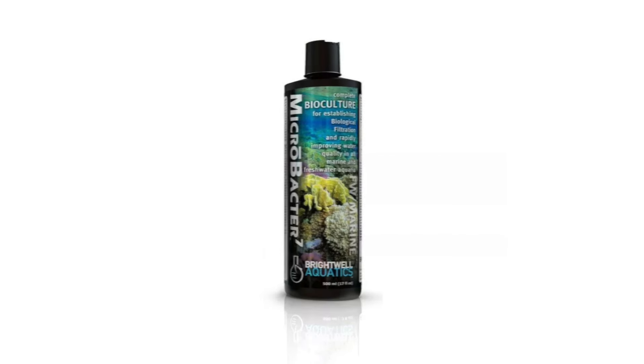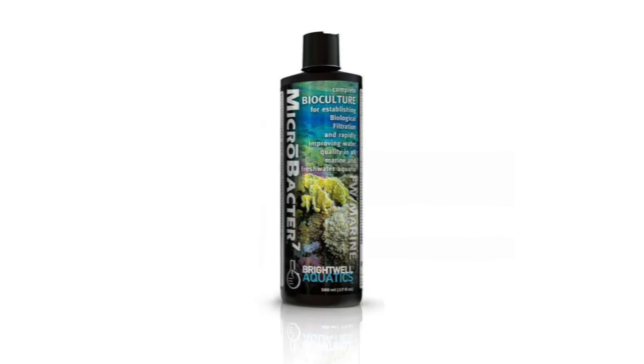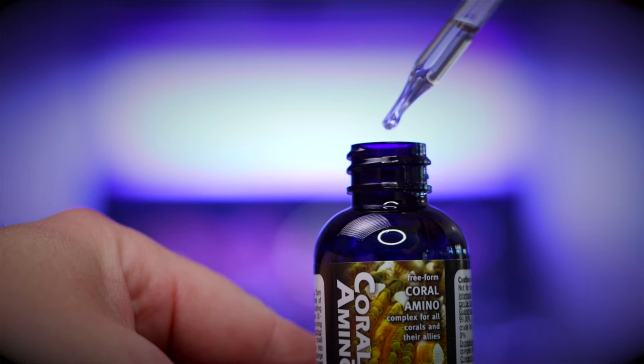Weekly task number eight: add Microbacter 7 and coral aminos to your tank. This is something I do because somebody I know and trust taught me to do it. I have no idea if it's necessary, but I do know that I really used to struggle keeping anemones, and now I don't. I simply add a capful of Brightwell Aquatics Microbacter 7 and a few drops of coral aminos to the tank. If you already added coral aminos to your anemone or coral feeding, you can skip it now.